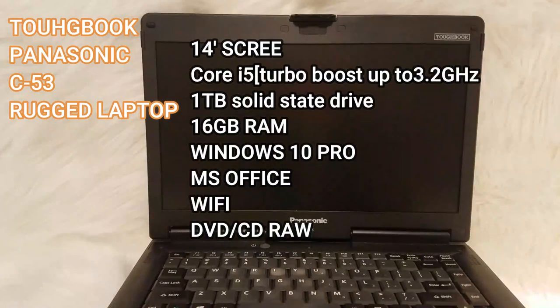It has a Core i5 with turbo boost up to 3.2 GHz, and it also has a one terabyte solid state drive, 16 GB of RAM, and Windows 10 Pro.